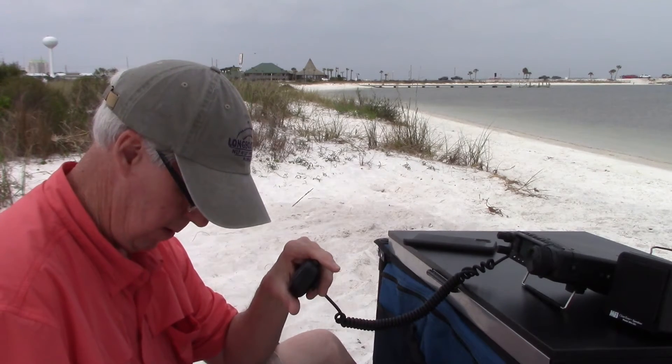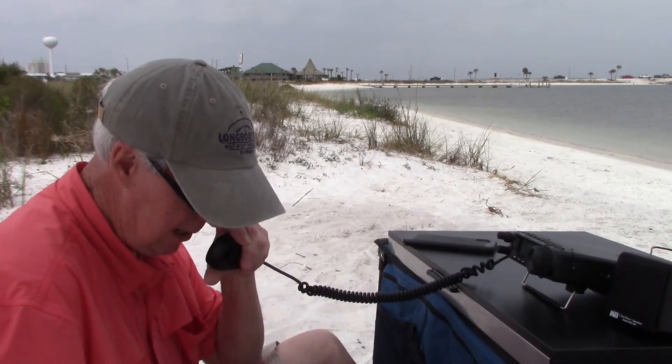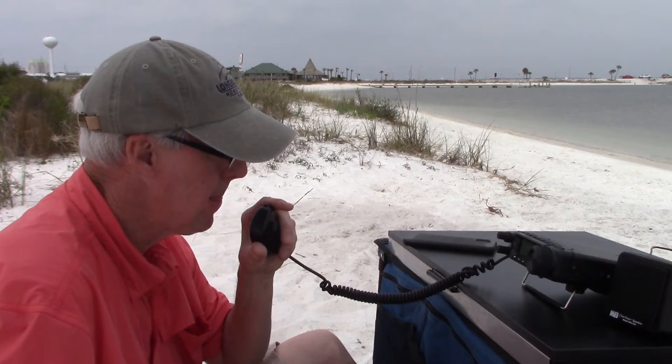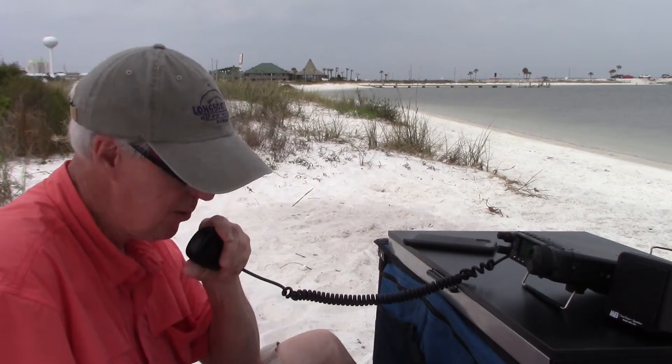Whiskey 7 Kilo November Bravo — got you 5-7 in Florida. QSL, I've got you 5-9 here in Oregon. Coast to coast! Thanks for the Oregon — we're set up right on some salt water with a vertical antenna.